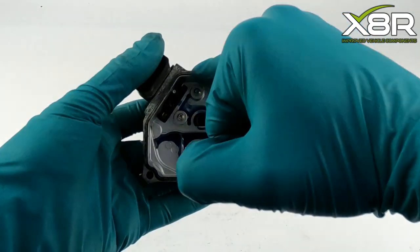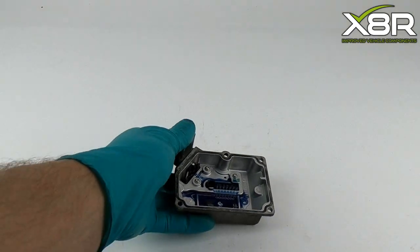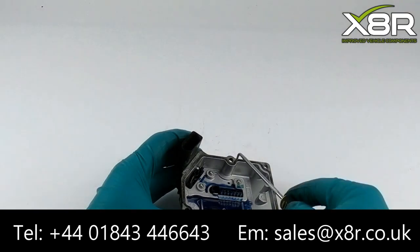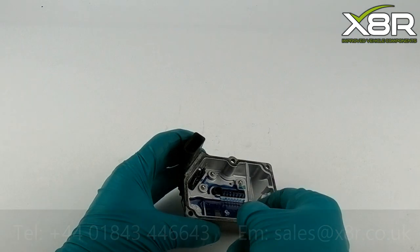The next stage of the process is to remove the old sealing gasket. This can be done using a pick tool. Gently lever up the old gasket and pull away.